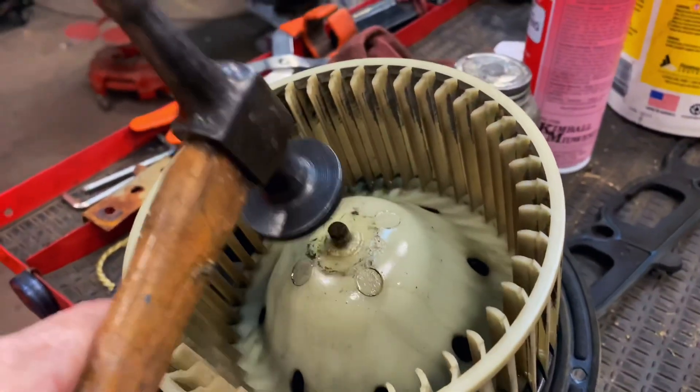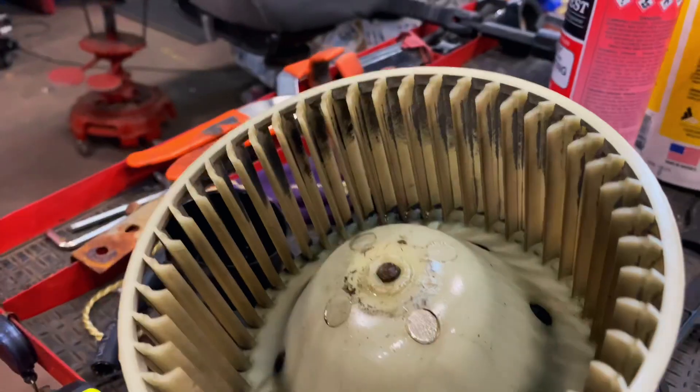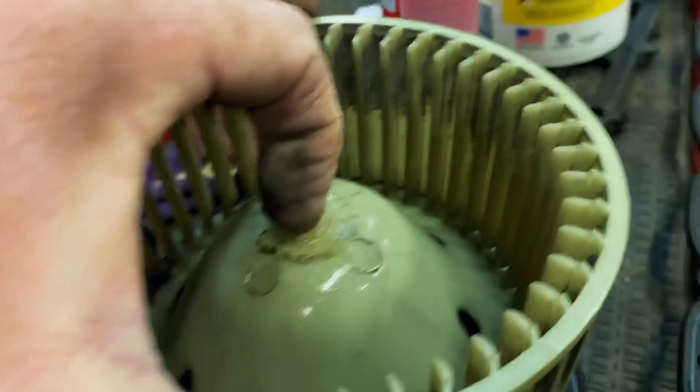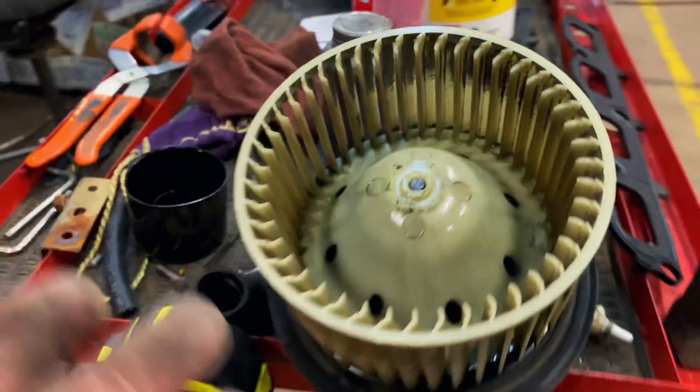So you can take and just tap on the shaft. You'll see the plastic wheel just works its way up, then you can just pull it off. I'm going to have to take a punch, put it on the shaft, and just tap it.